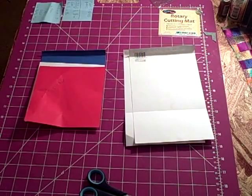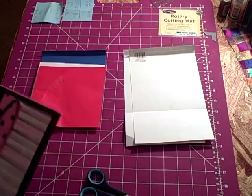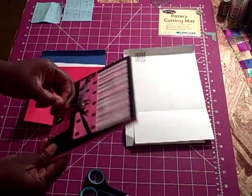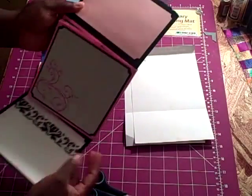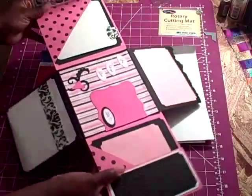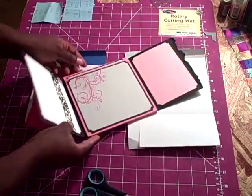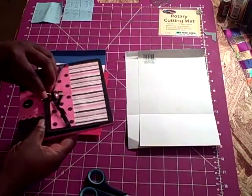Hi guys, this is Shantae here and I am here to give you guys the tutorial on the 4 Flip album. This is the album that was on my first video. I am going to show you what you need to do — it is very easy to do.